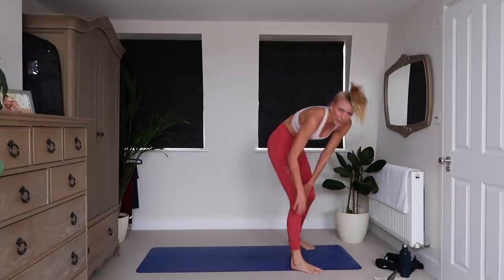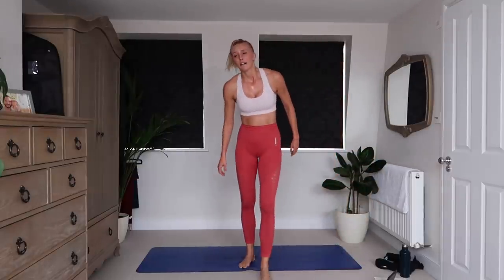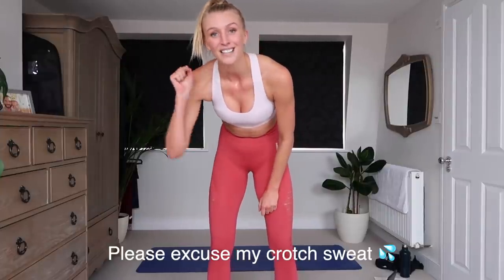Oh my God! Guys, well done. I really, really hope you enjoyed that workout. If you did, give it a thumbs up, leave a comment so I can film more for you. Have an amazing day and I'll see you super soon. Bye!